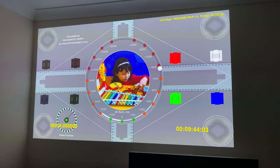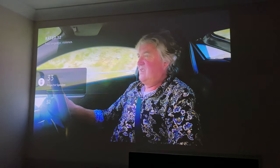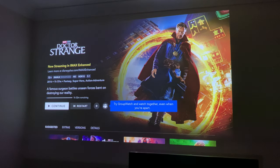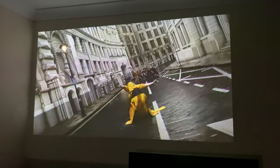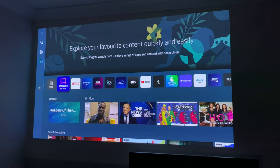Netflix does support 1080p streaming, and not only that, it also supports HDR and 5.1 surround sound. Amazon Prime Video also supports 1080p streaming. Disney Plus supports HD with HDR10 and 5.1 sound, and some movies also support IMAX Enhanced. So streaming-wise across the most popular apps, it's 1080p max with HDR, and the picture and streaming quality is absolutely amazing.